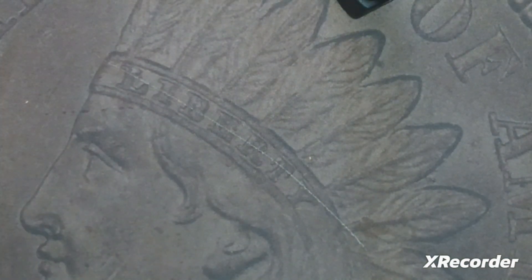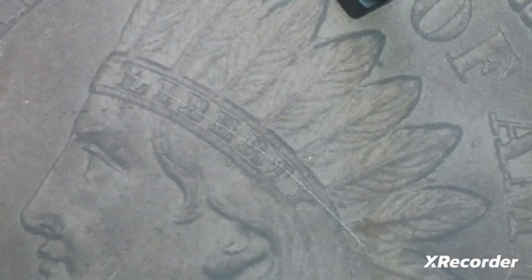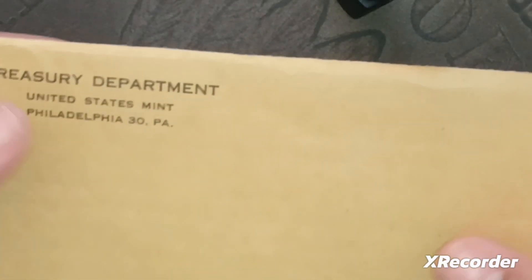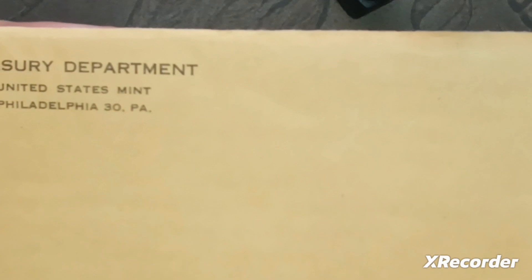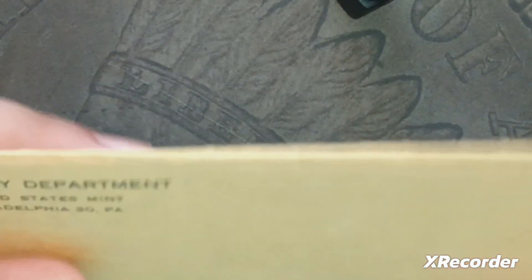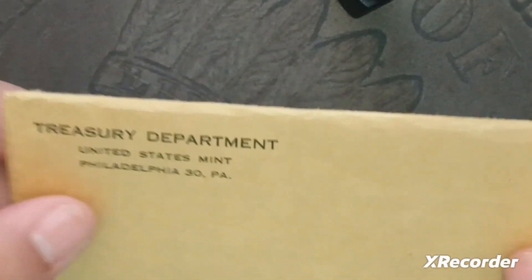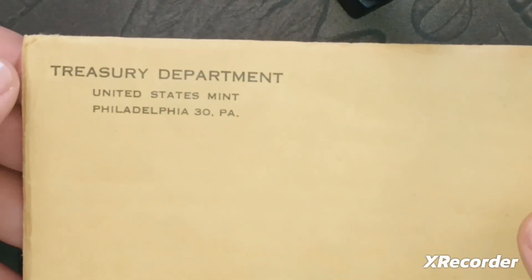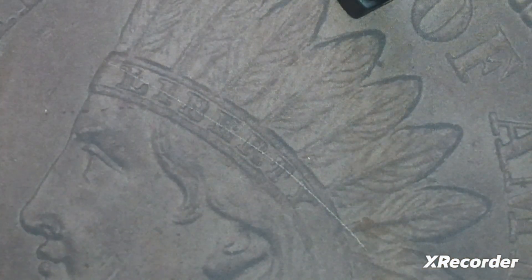I also just wanted to buy this as a set because I don't have a proof set this old — it's going to be close to a 70-year-old proof set soon. This is definitely a great piece to own in my collection. The package isn't in too bad shape; it's got little tears but overall it's not bad. I think the person opened it just to prove what it was.